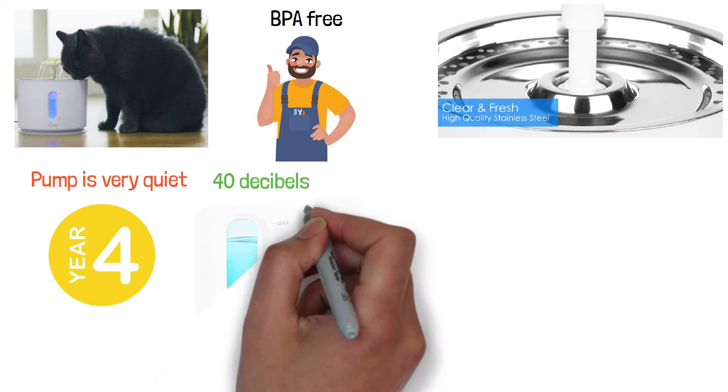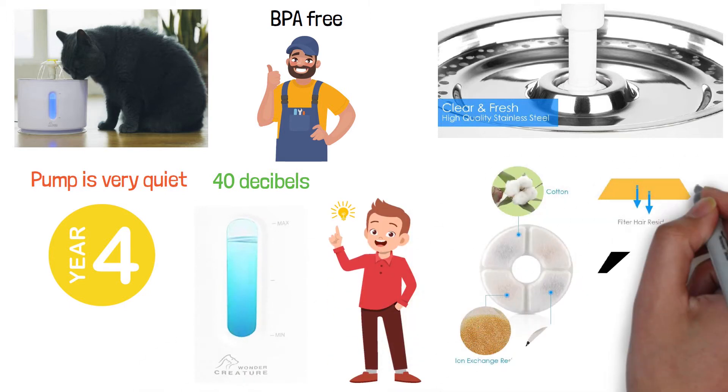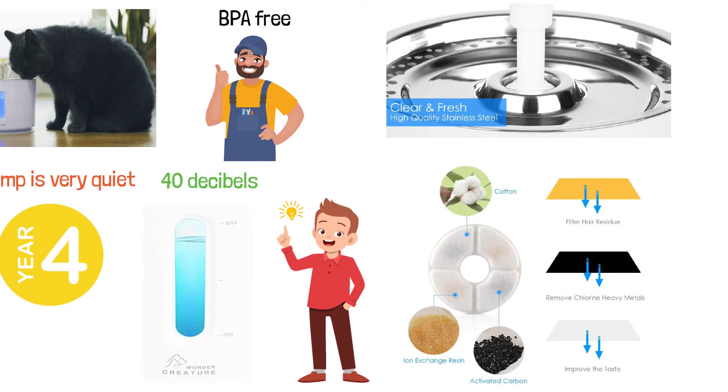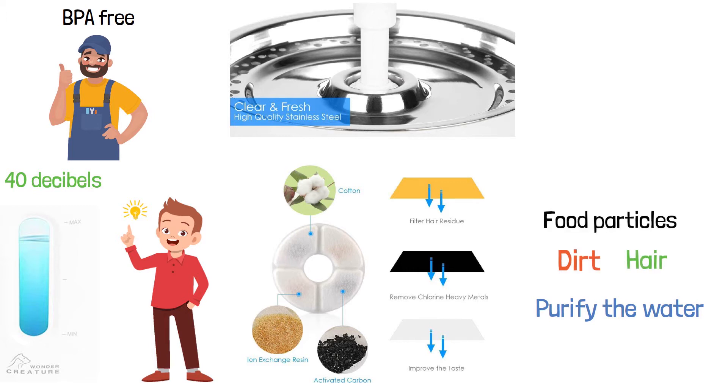The water level window is equipped with an LED light, which will remind you to add water. The fountain is also equipped with a circulating filtration system that uses a replaceable round filter in order to purify the water, getting rid of dirt, hair, as well as food particles.